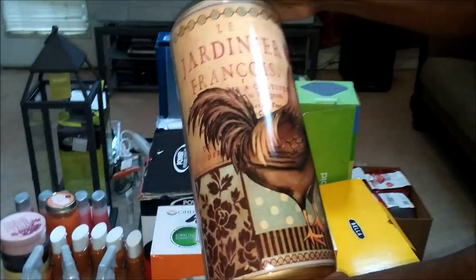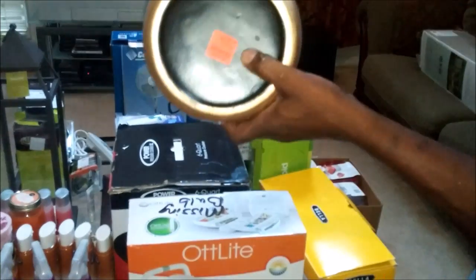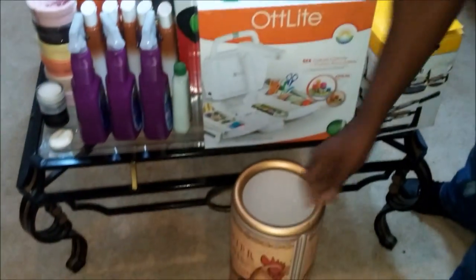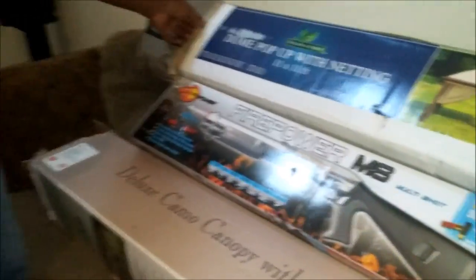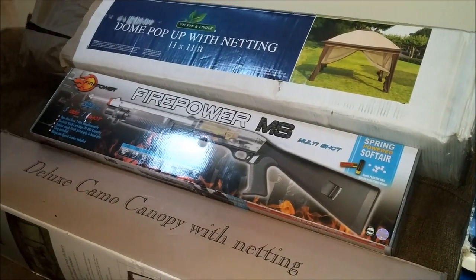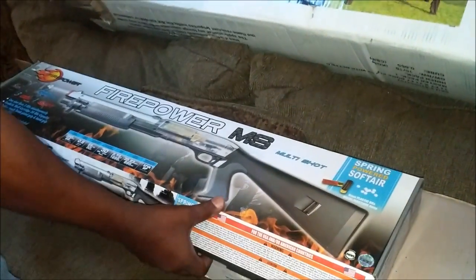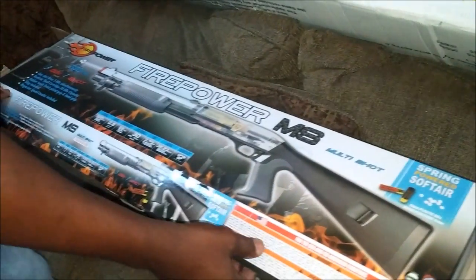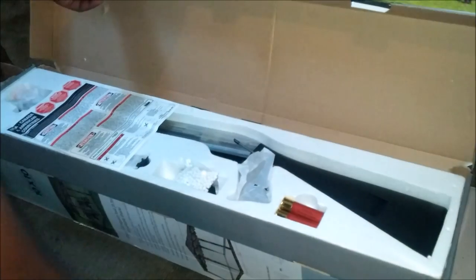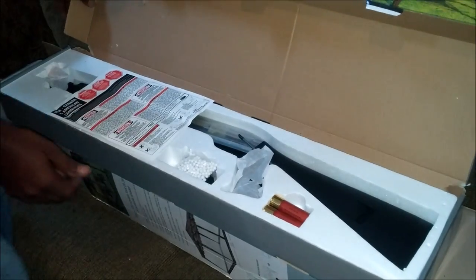And this is from Ollie's — this vase, brand new, as you can see, the tag is still under it. And we have these pop-up tents. I've gotten one of these before — I have one in my backyard. I looked at it, all the parts are in. And this is a brand new multi-shot soft arrow gun. It had one pellet jammed in it but I got it out and it works great. I guess someone returned it because they didn't know how to operate it.